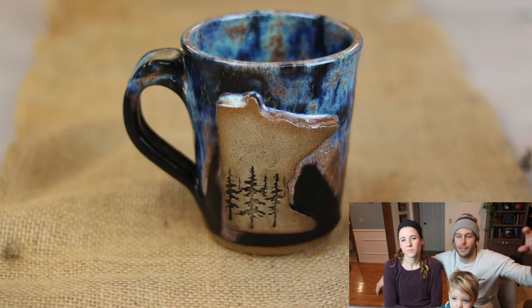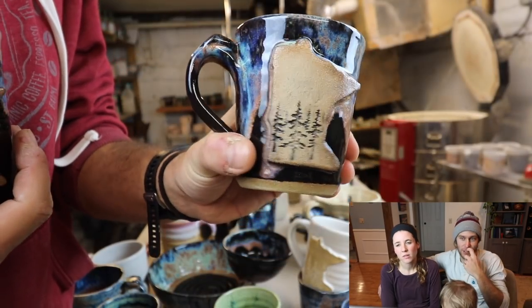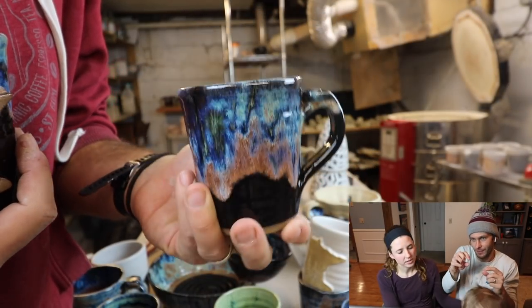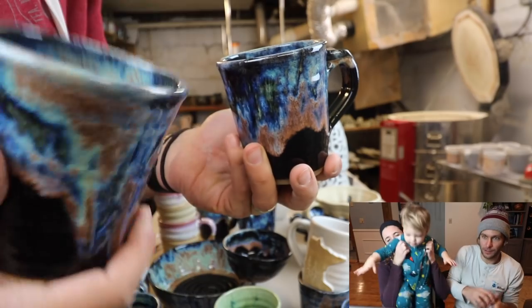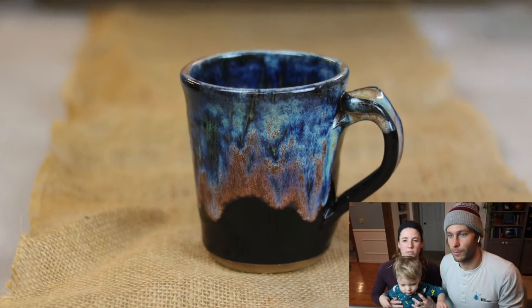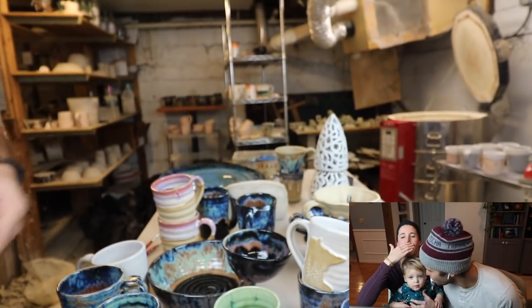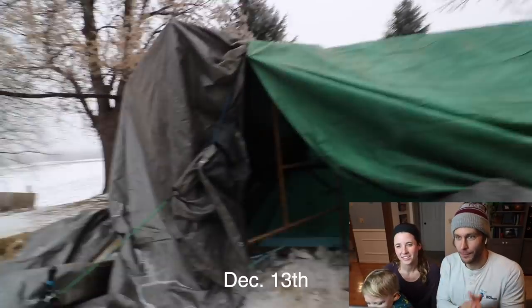So this one — I actually made a stamp out of the stamp that I have. I used the stamp that I have and then I stamped it into the clay instead. That glaze looks perfect. That looks nice. And now we're on to other things.